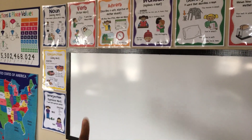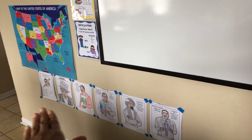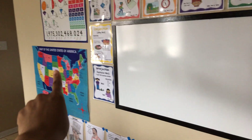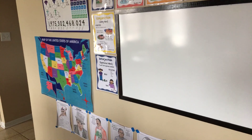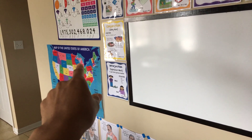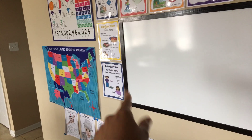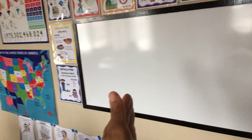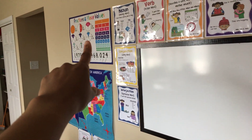You can see some language arts prompts and posters. I still have my Black History posters — we will be replacing those. This is a felt map right here that I've had from last year. I didn't move it because it's stationary and removing it would probably take some paint off, which is why I have my board off to the side. Then I have a little fractions and place values poster right there.